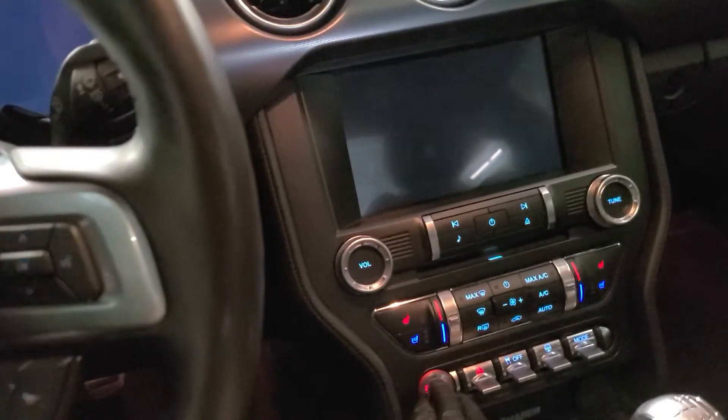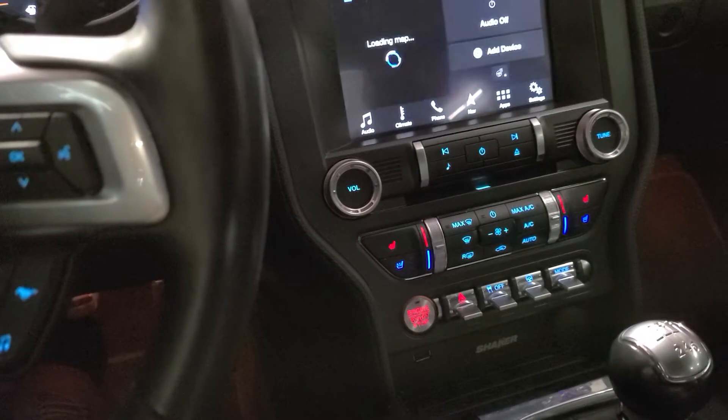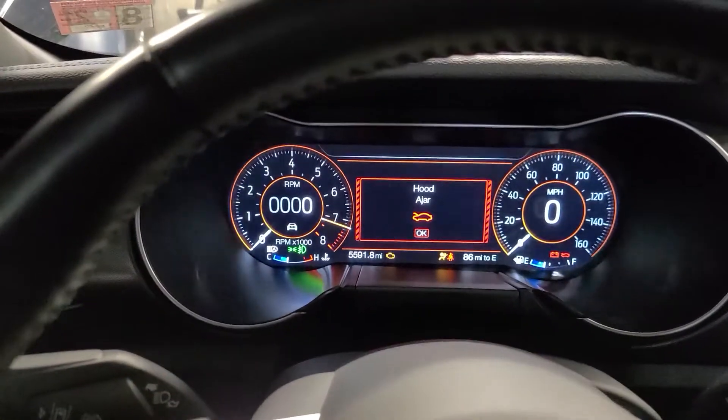These vehicles are push to start, so all you have to do is push the start stop button. It's down by the shifter. Push that one time — this will power on the accessories.